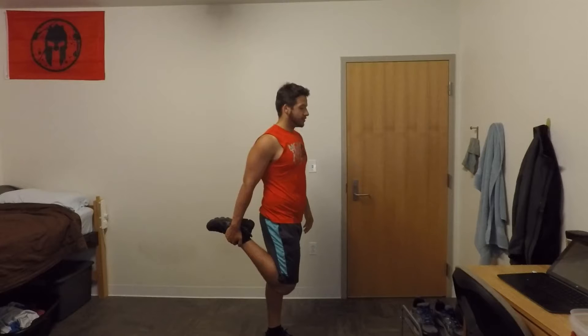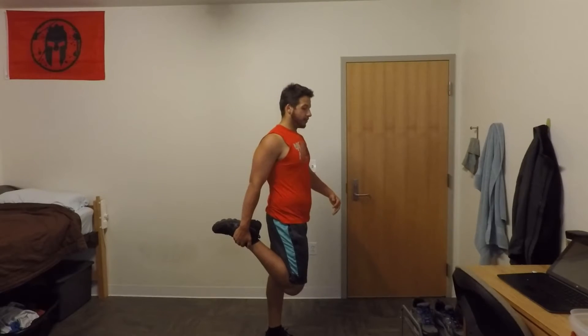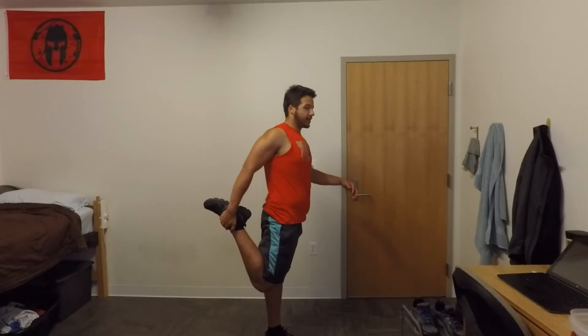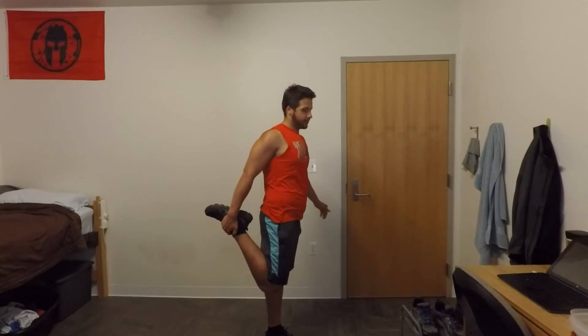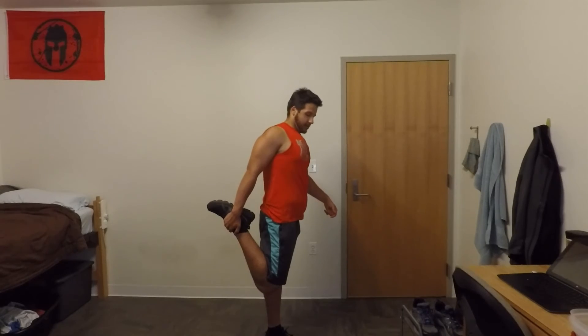So what we want to do is stand up nice and straight, push those hips forward, and bring the knee back. And as you see, the kink I had at my hip is gone, and now I'm feeling this stretch all the way down my leg. It feels good. So I hope this helps some people out. Thank you for joining me, I'll see you guys again sometime soon. Charlie Max out.